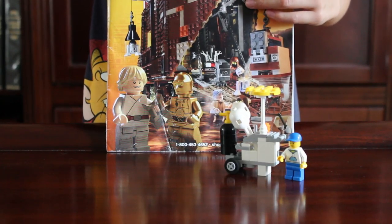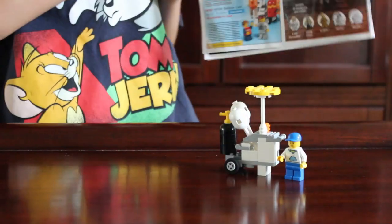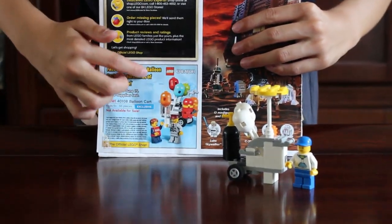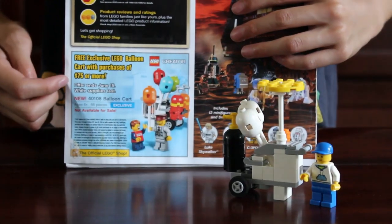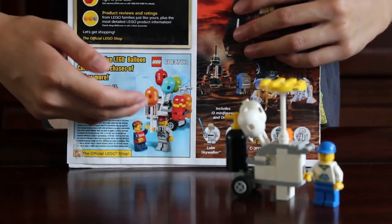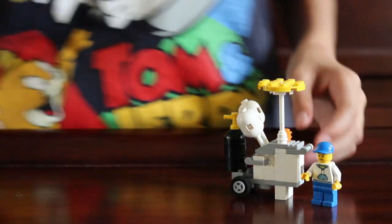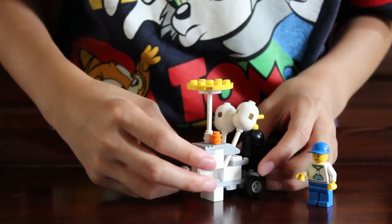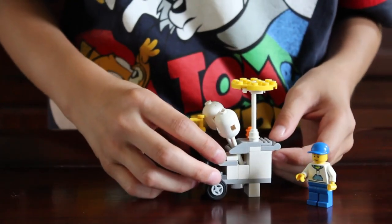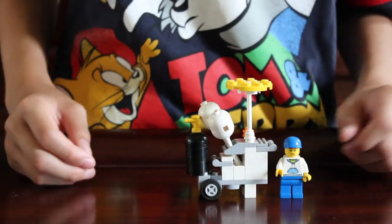Hi guys! If you got the Summer 2014 LEGO catalog, turn to the first page. It says here that you can get a free exclusive LEGO balloon card if you buy a set that's $75 or more. But why waste $75 just for a balloon card when you can make your own? I made one right here — it's pretty easy and uses simple pieces. Stay tuned if you want to learn how to build it.